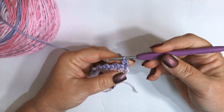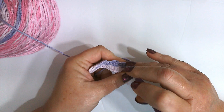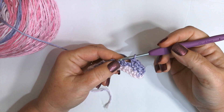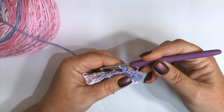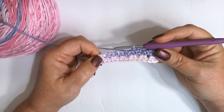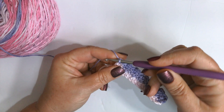We're going to work one single crochet in that very first single crochet, then skip over to that chain one space and work one single crochet, chain one, and one single crochet all in that chain one space. Skip over to the next chain one space and work one single crochet, chain one, one single crochet — all in that same chain one space. That is your repeat all the way to the end. At the end, work a single crochet in the very last stitch, chain one, and repeat down the next row.